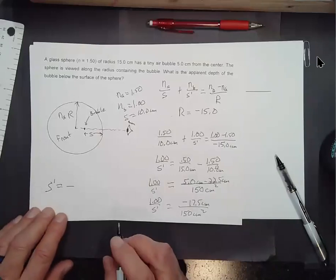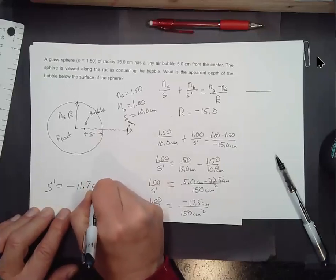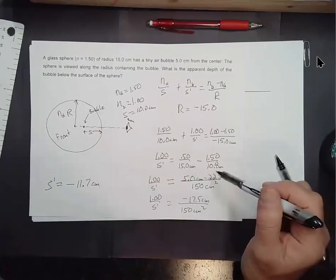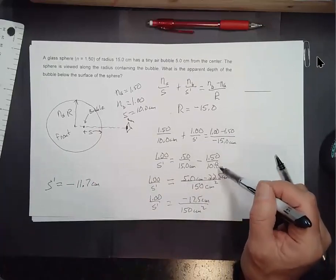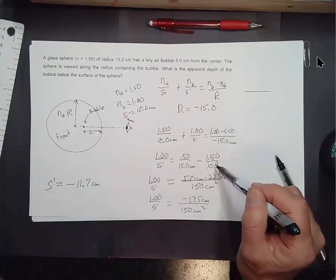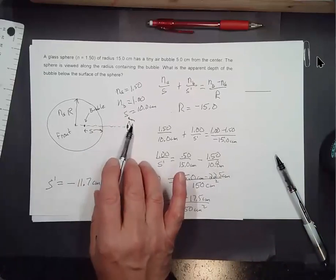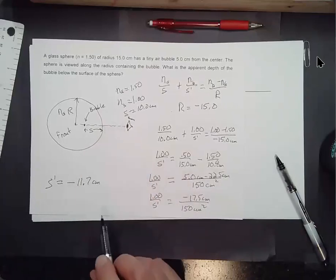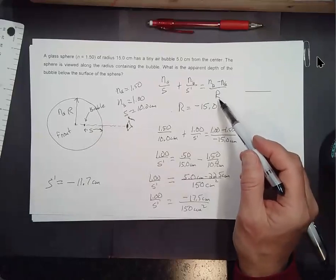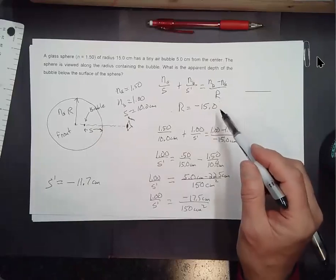Using the calculator, I get minus 11.7 centimeters. That negative sign tells me the image is going to be on the front side — it's a virtual image. Let me double-check: negative on R, and 1 minus 1.50 is −0.50. Yes, minus 11.7 centimeters is our result.